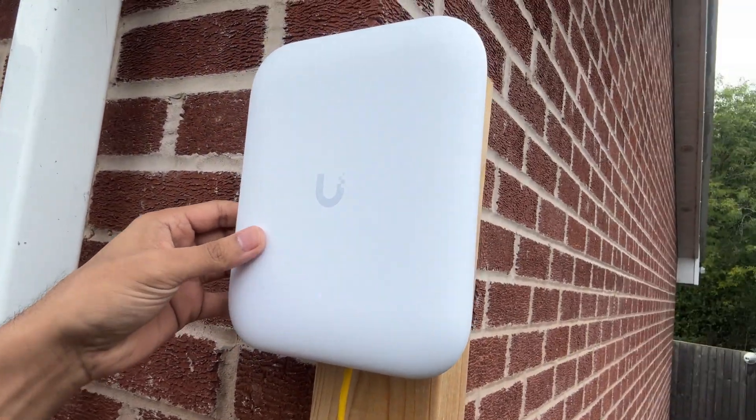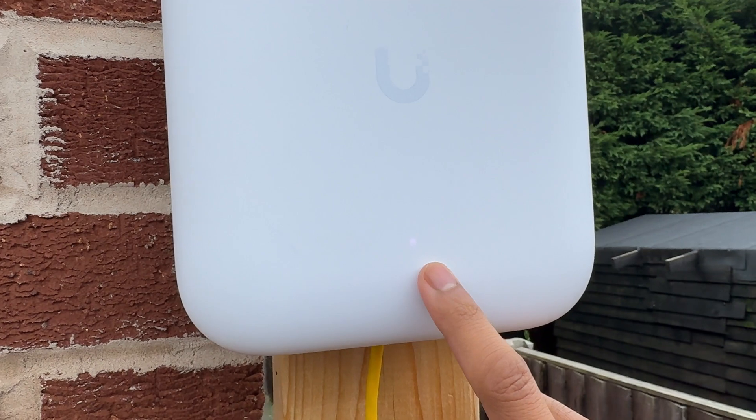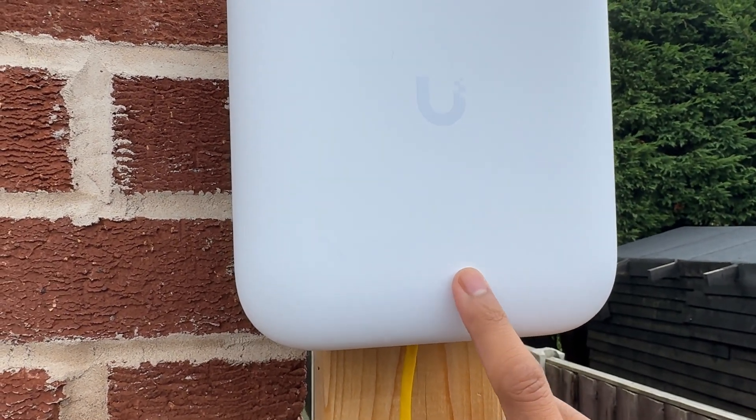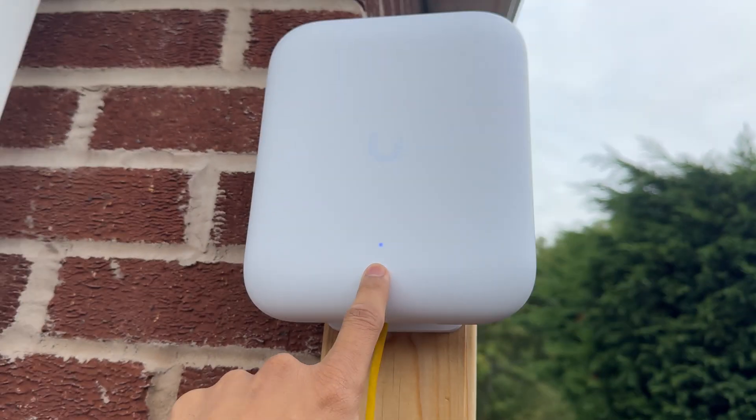You can see it sits on the back bracket and clips straight down — it's now not going anywhere. The white light is flashing on the unit, which should turn blue in a few minutes as we've already adopted this into our system. And just for completeness, you can see it is now blue.